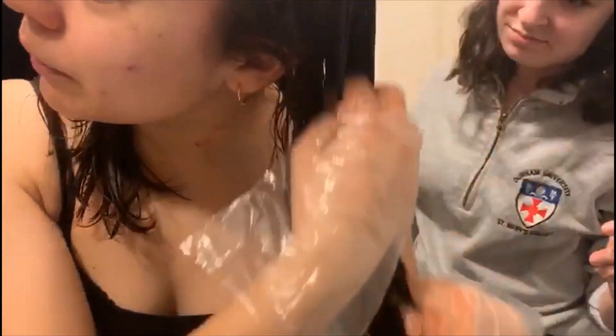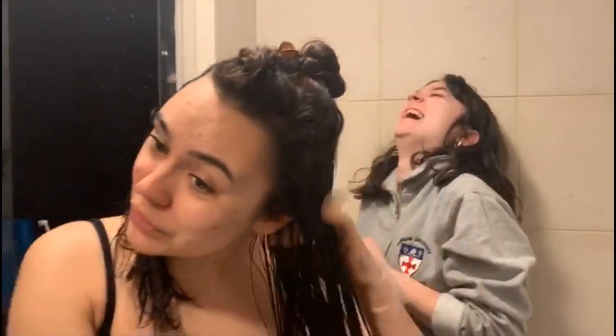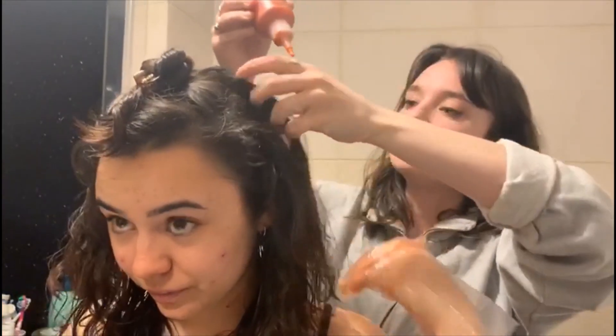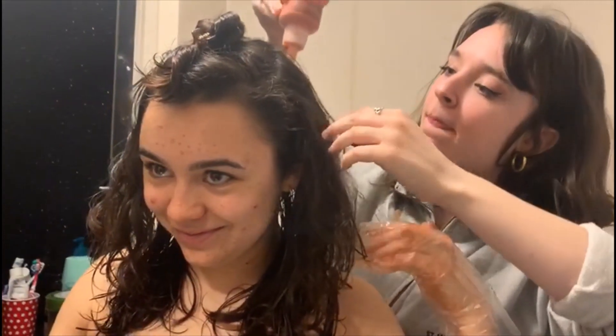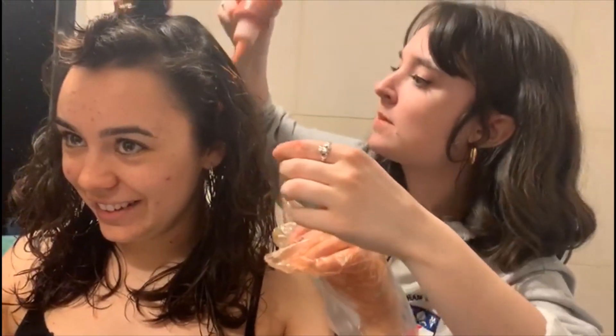We're basically doing a first layer over everything and trying to get roots and everything in, but given the thickness of my hair, we don't want to end up with not enough for the top. That's better. I like this hairstyle — this is kind of how I used to style my hair, ironically.